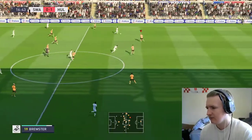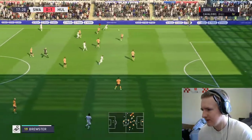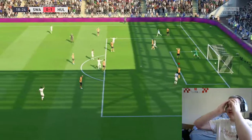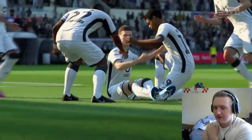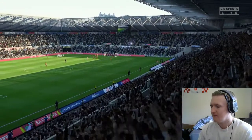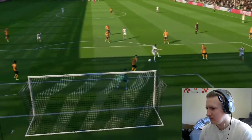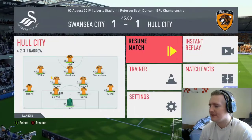Swansea knock it down the line for Brewster. He's going to try to run at Jordy Devise, who stands him up. Lehigh's come across but he's struggling. Swansea go down the left-hand side, whipped in by Brewster — and it's in the back of the net. 1-1. That was too easy for Brewster to get down the left-hand side, too easy for him to get that ball in. Burke's not close enough. At half-time it is 1-1. The game's been pretty even.